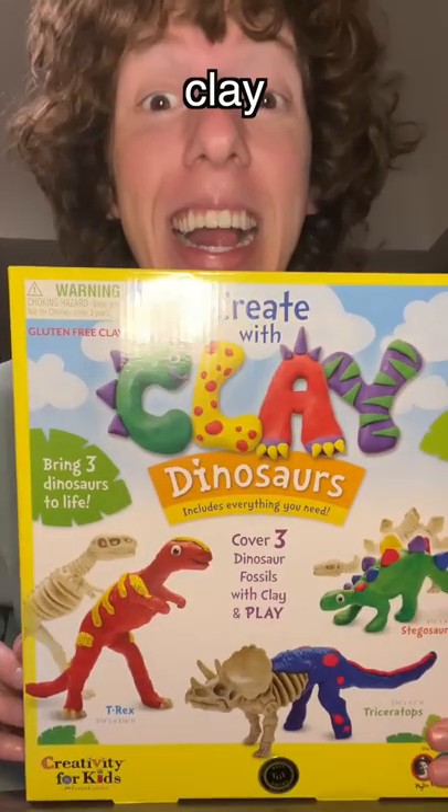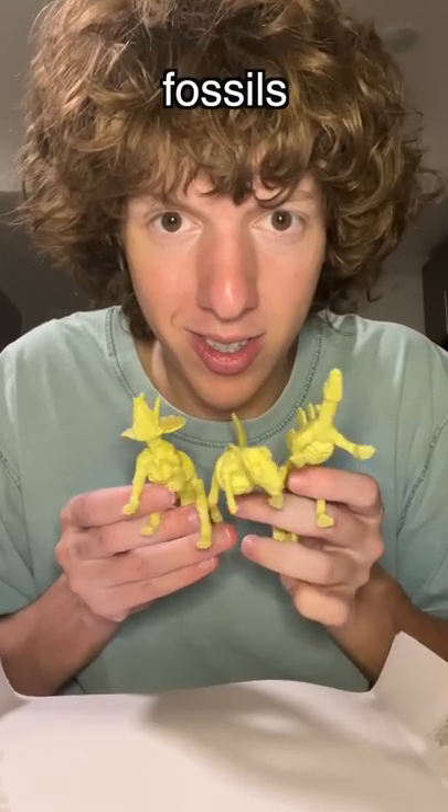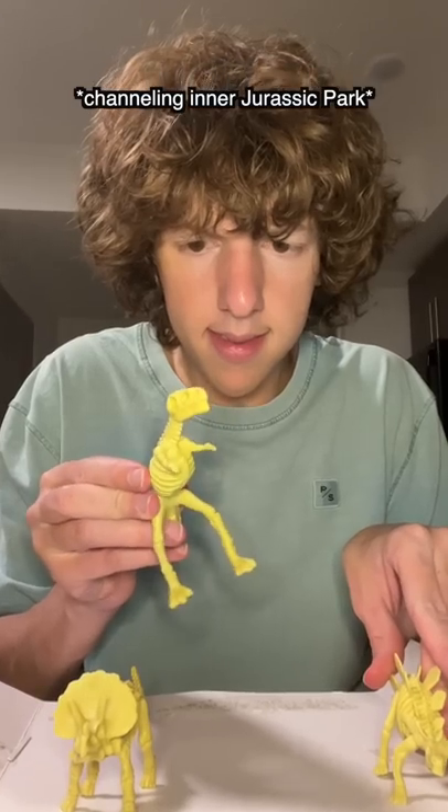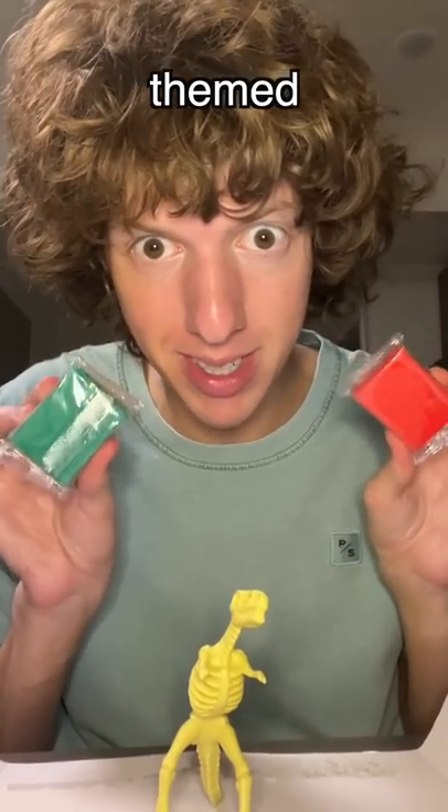I was just shopping at the store when I saw this clay dinosaur kit — it's gluten free. Here's the fossils and here's the clay. We're gonna start out with the T-rex. I'm kind of thinking a Christmas-themed T-rex.